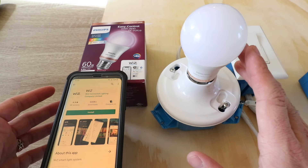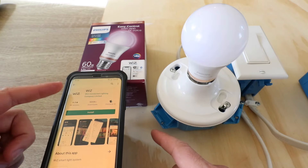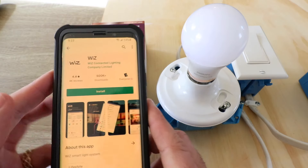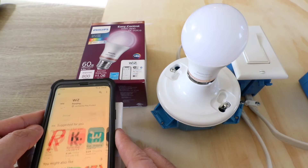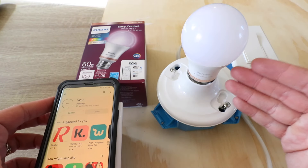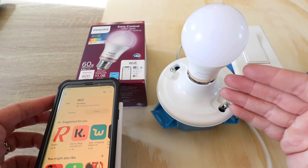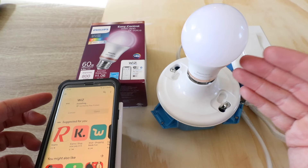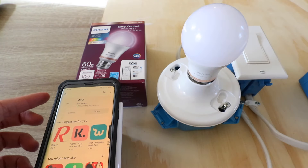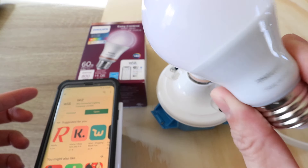After you've screwed the bulb in, the next thing you're going to do is go to the app and download the Wiz app. You can see it right here on my phone. Wiz is actually a company that either partnered with or has been bought by Philips. It is typically much lower cost than the Philips Hue bulbs that Philips traditionally made.